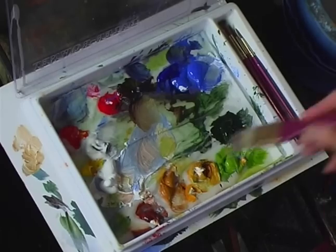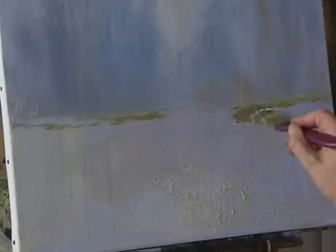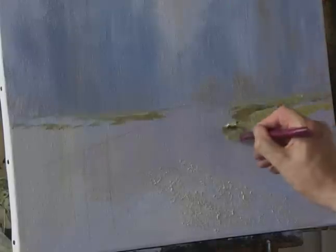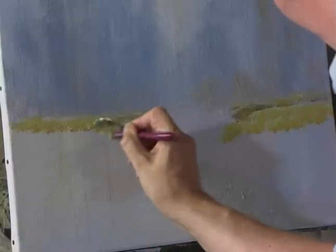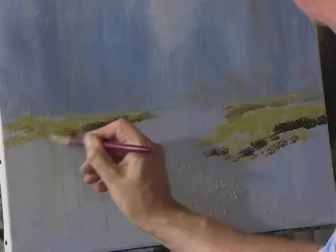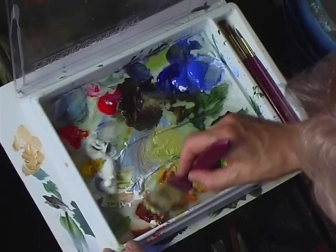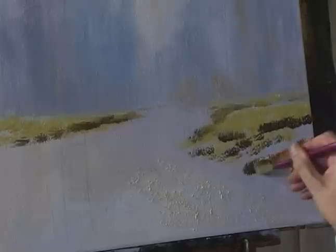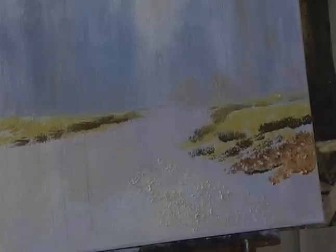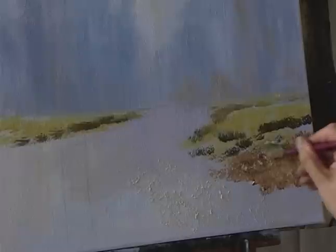Moving on to a larger brush — going back to the golden leaf. Use white, pale olive green, and some yellow ochre, and start to dab that into the floor of the wood. Then some burnt umber, a little bit of hookers green. Maybe some burnt sienna, some white, some raw sienna — blend that together and just dab. Don't mix the colours up into one flat wash; just have lots of texture in there.